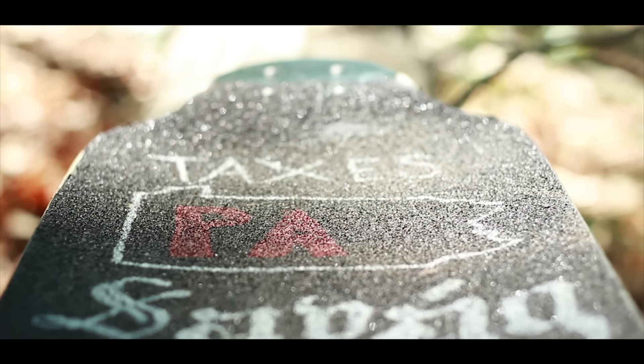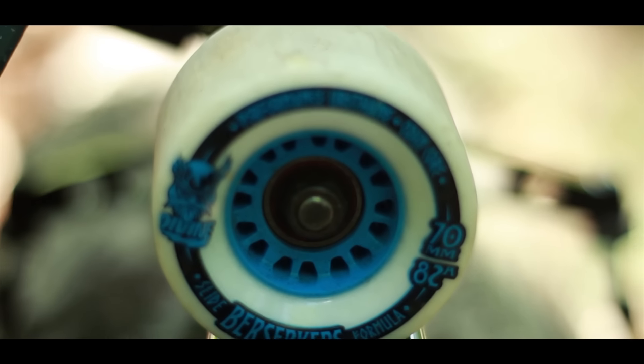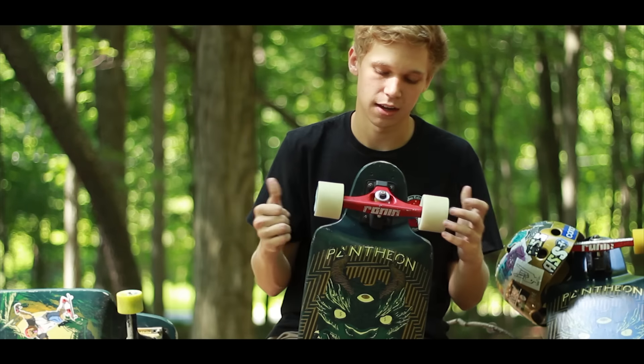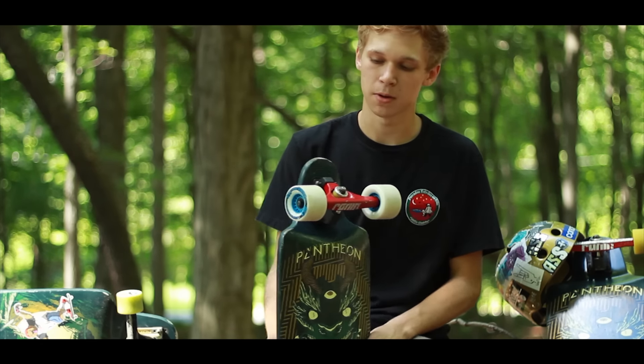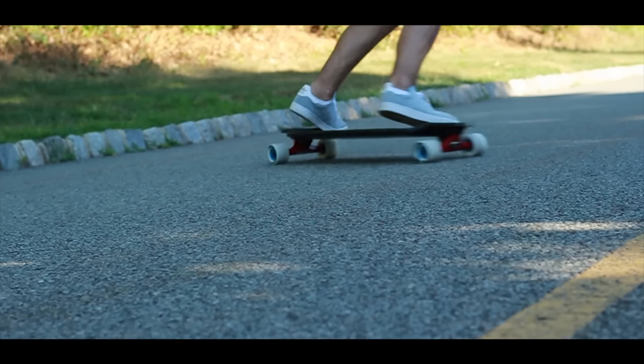I have this board set up with Defined Berserkers and Brennan Trucks, and it's a really great combo for going really fast and doing slides or whatever you want to do.